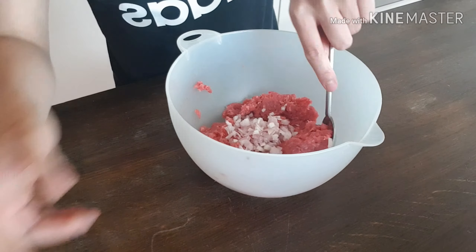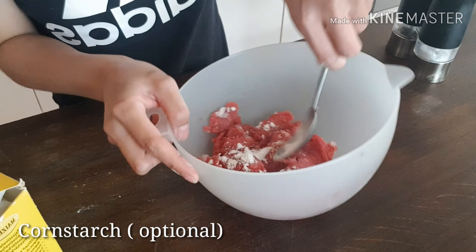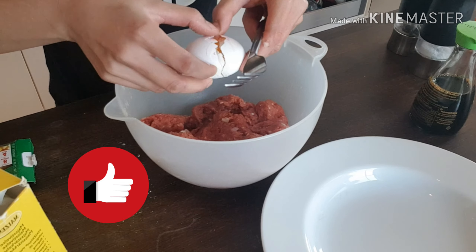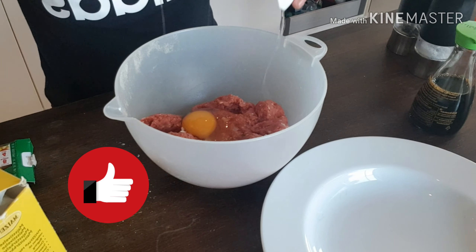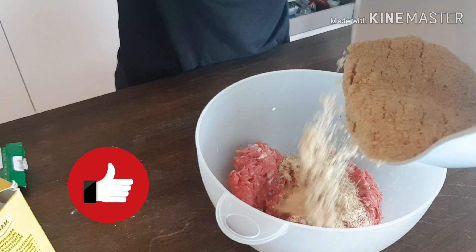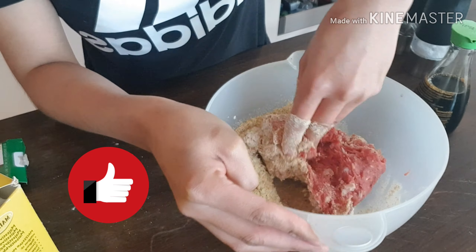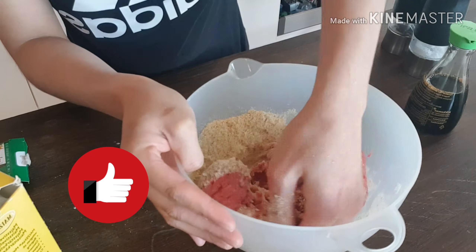Salt. Pepper. You can use your hand to mix it, but be sure to wash your hands before doing it.